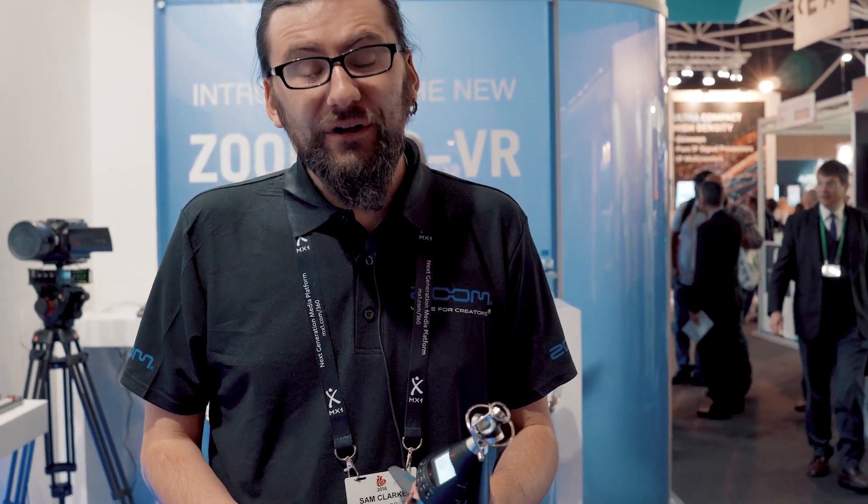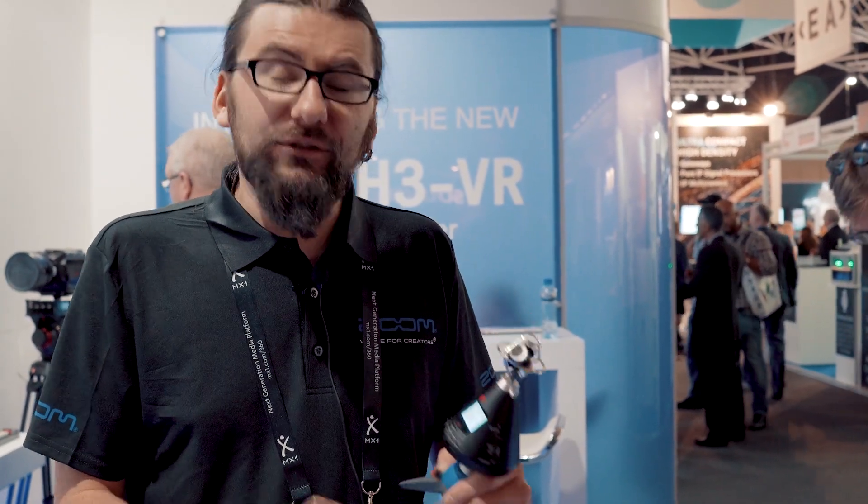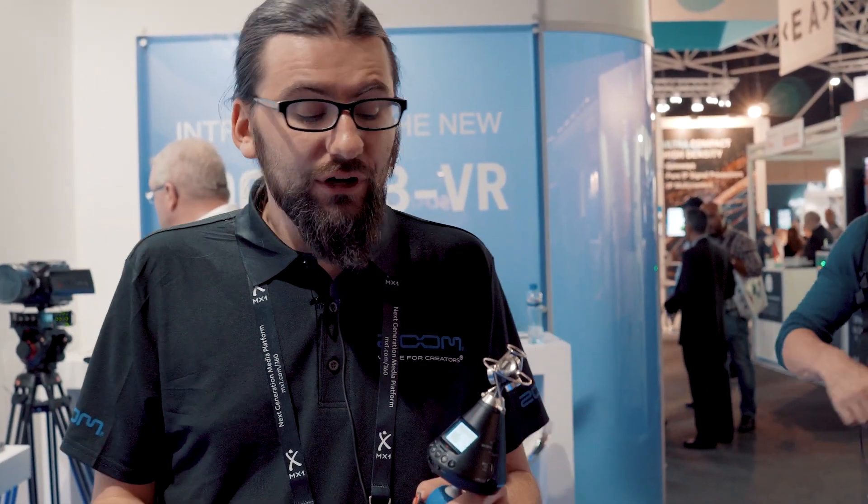Often with 360-degree video you want to be definitely out of shot, or else part of you will be captured all around. So it's definitely a good idea to have the app so you can stop and start the recording from a distance.